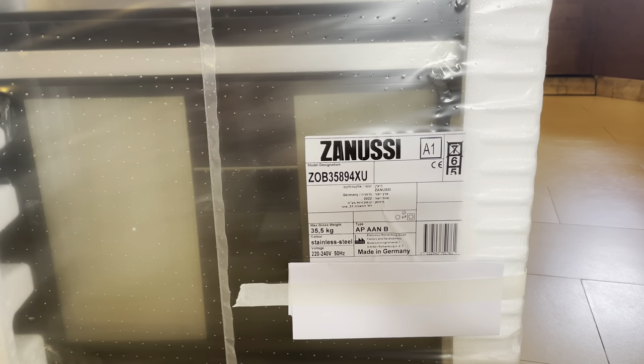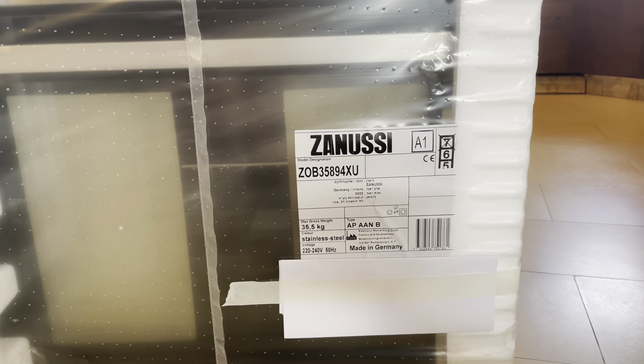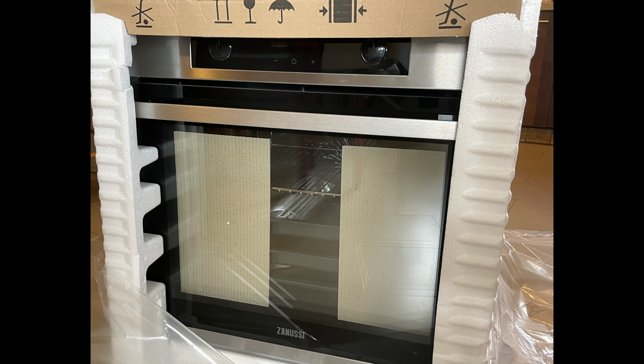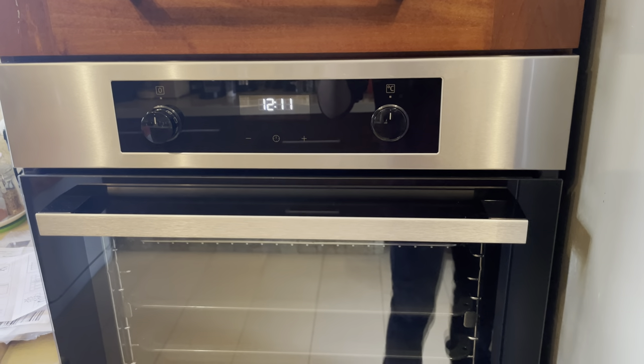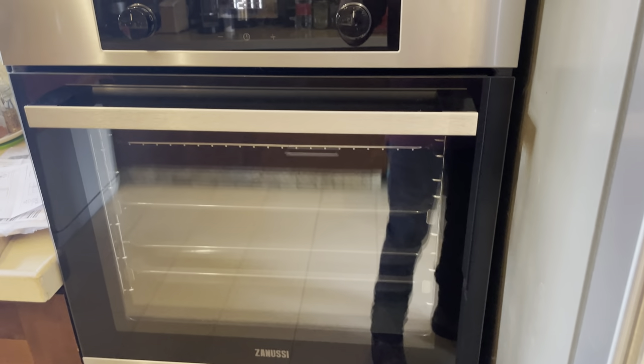I really recommend buying this thing — the design, the quality, everything is amazing. I want to show you everything in the unboxing. I already put the oven inside — it's looking really great. I did it myself because I'm quite strong, but I would recommend doing it with two people.